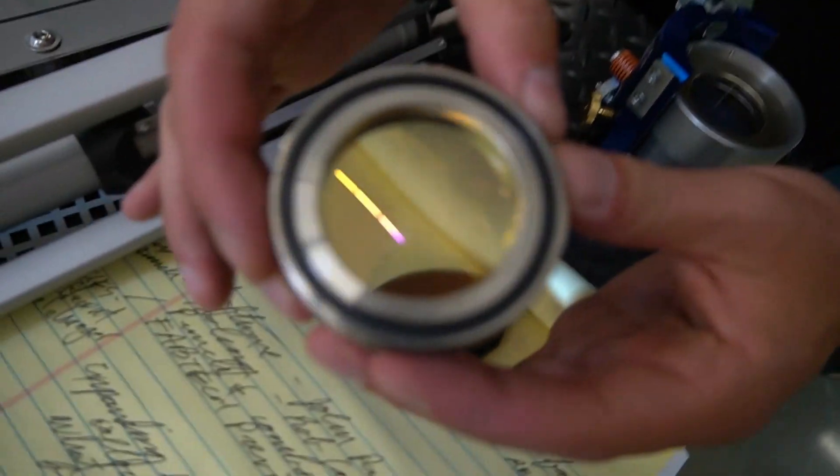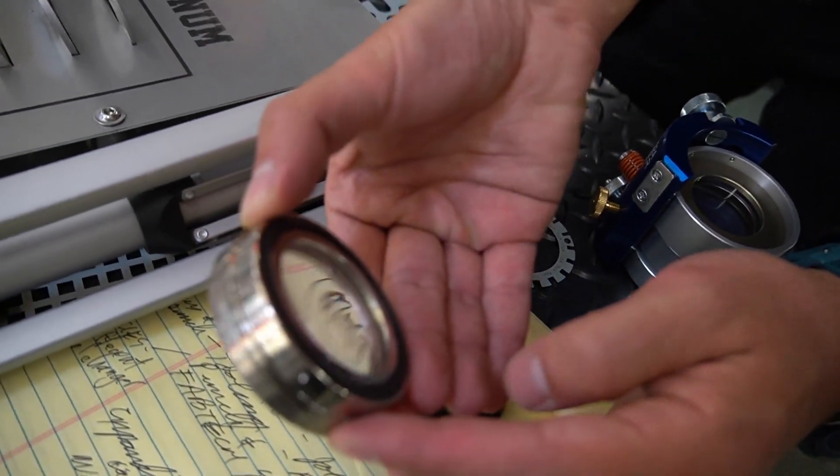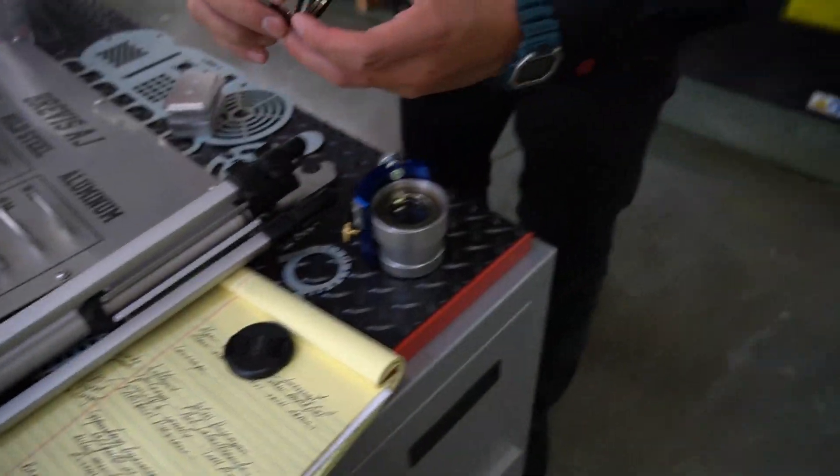And when that gets dirty, you just replace it out. And that's your main optic here. That's all you need is one of them — that's really nice lensing.